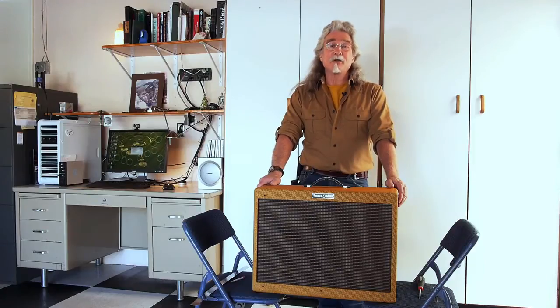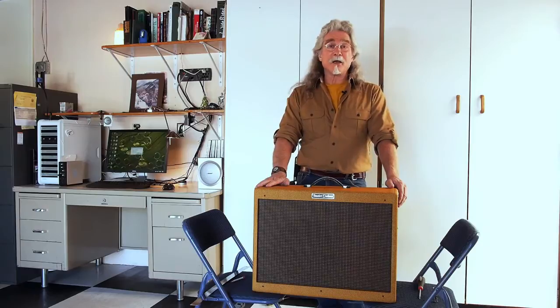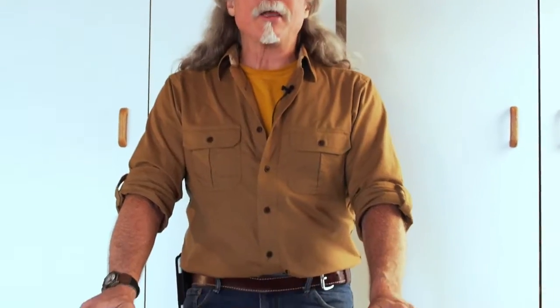Hi, I'm Mike Peacock. I'm going to show you how to install a rocker amp stand on your amplifier. Here we've got a brand new Fender Deluxe. First, we're going to flip the amp upside down.